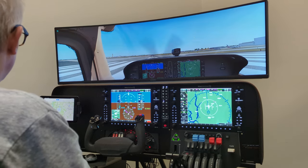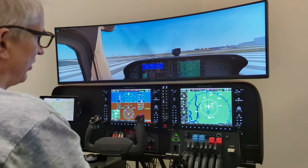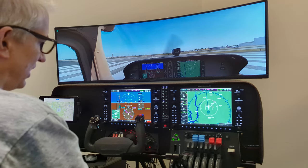Hello, Michael with X-Force PC here. I want to talk to you today about our new G1000 cockpit.